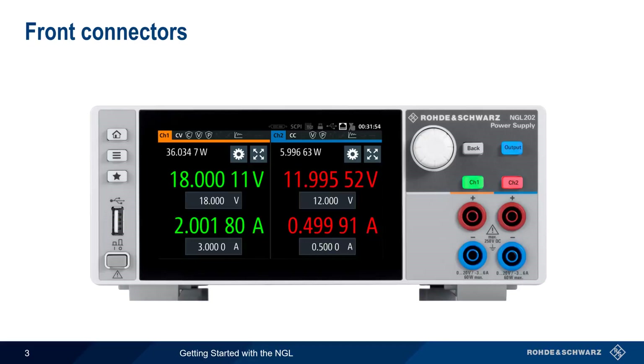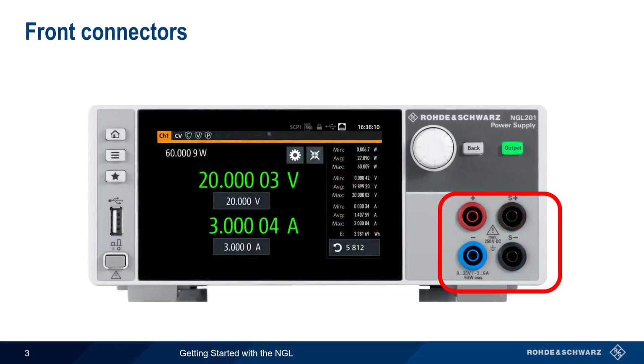Let's start with connectors. The NGL has two pairs of standard banana-style connectors on the front panel. In two-channel models, one set of outputs is used for each channel. In one-channel models, the second set of connectors, colored black, are used for sense connections, something that we'll discuss a little later in this presentation.